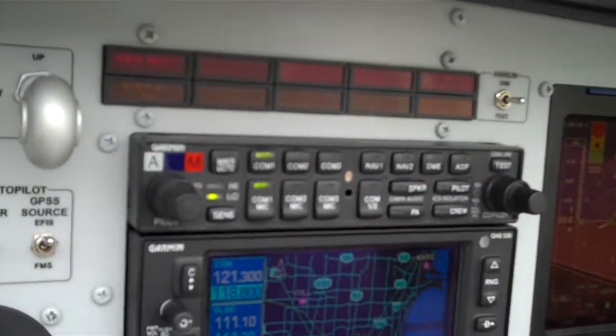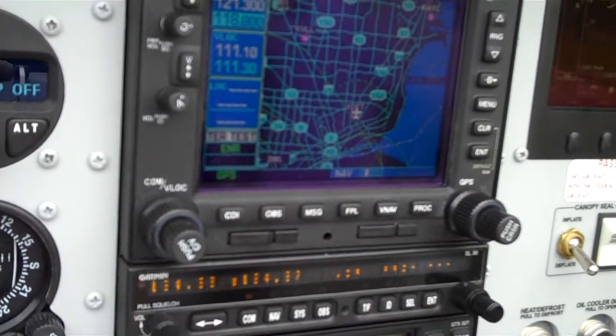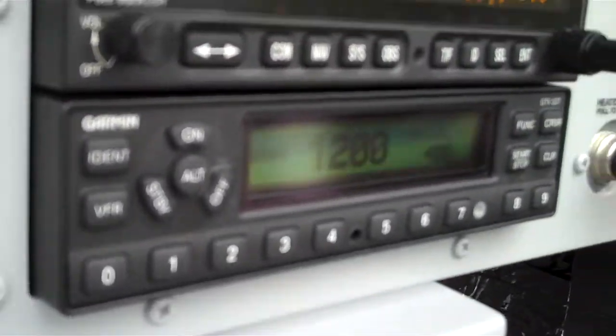There's the audio panel at the top, 530W at the bottom, there's the SL30, and then there's the transponder at the bottom.